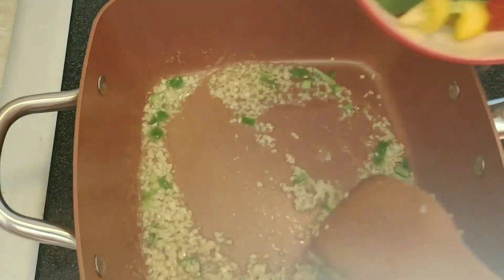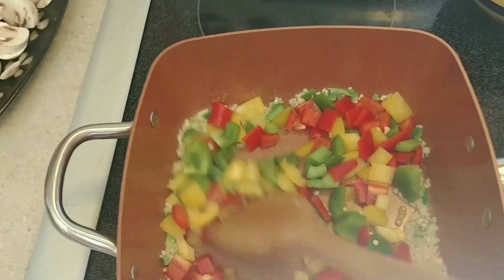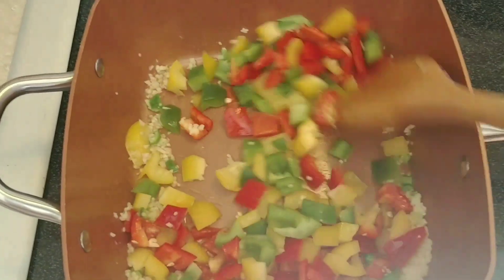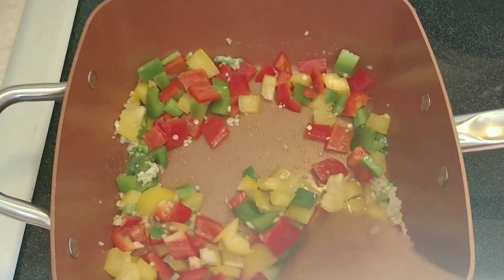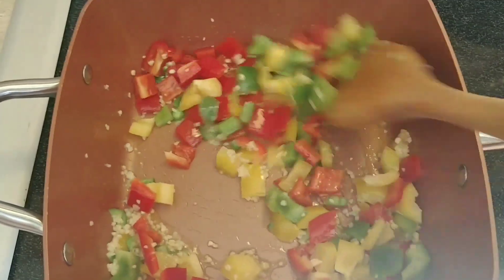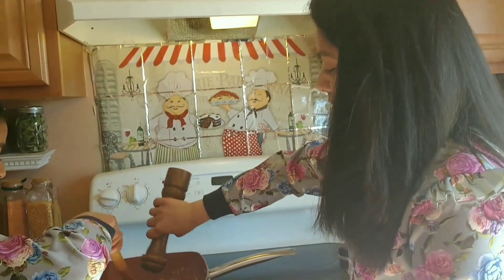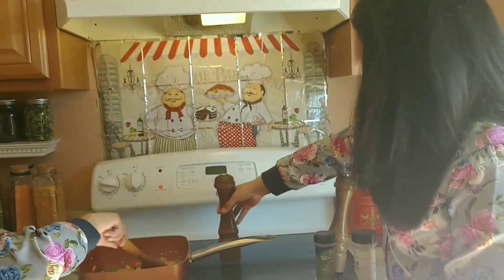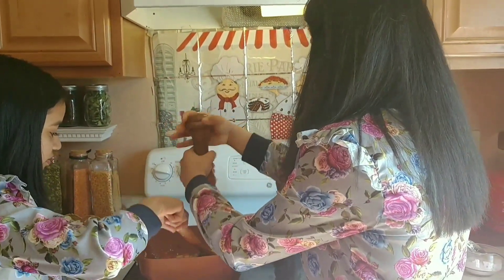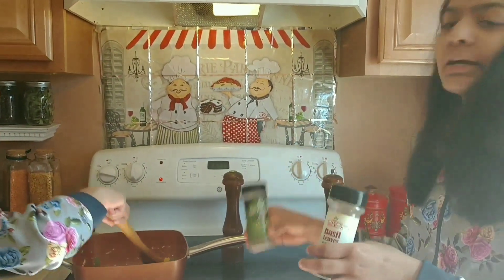Now I'm gonna add the bell peppers. Make sure that the stove is on high flame and let them cook for two minutes. Meanwhile, I'm gonna add some salt, black pepper, and Italian seasoning like basil leaves and whole oregano.